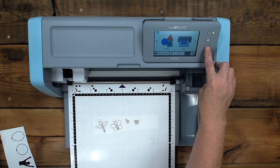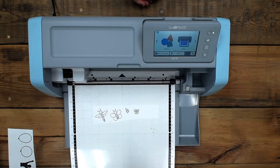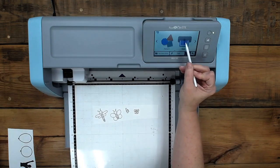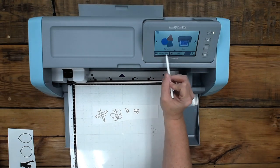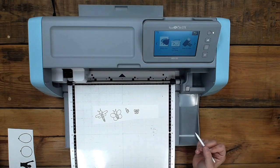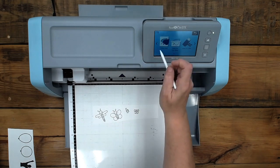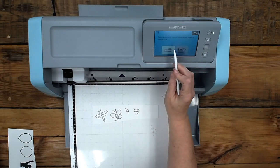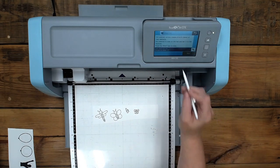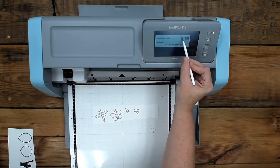So whenever you're scanning your stamped images, you're going to load your mat in. We're going to scan. We're not doing pattern — if you go to pattern, that's where you're going to look at all the things in the system that are saved for you. We're going to scan and I'm going to do direct cut. What direct cut means is I'm not saving it to my machine or putting it to a USB — I'm going to cut directly on this page right here.